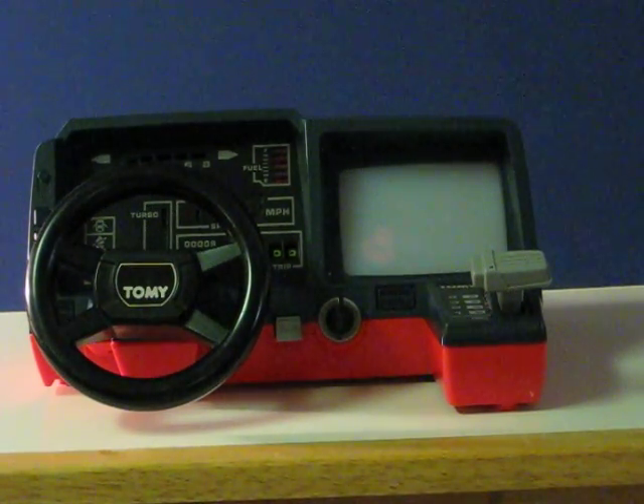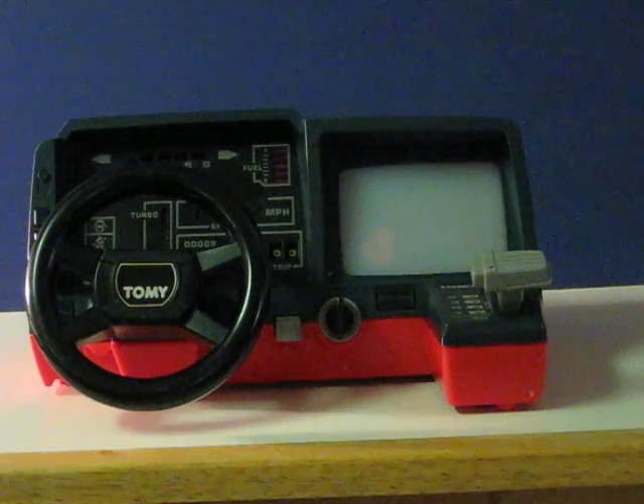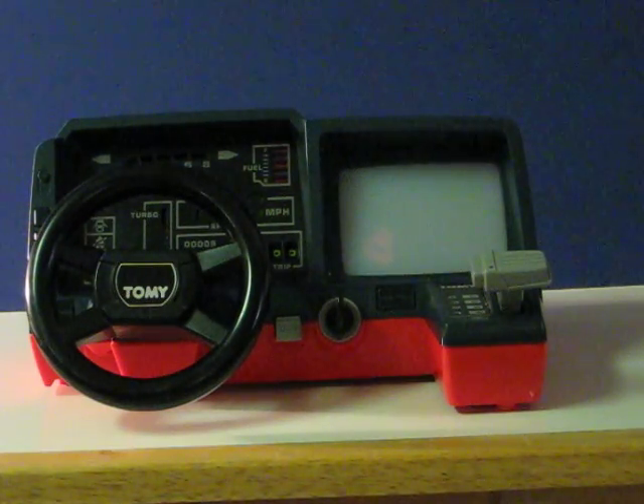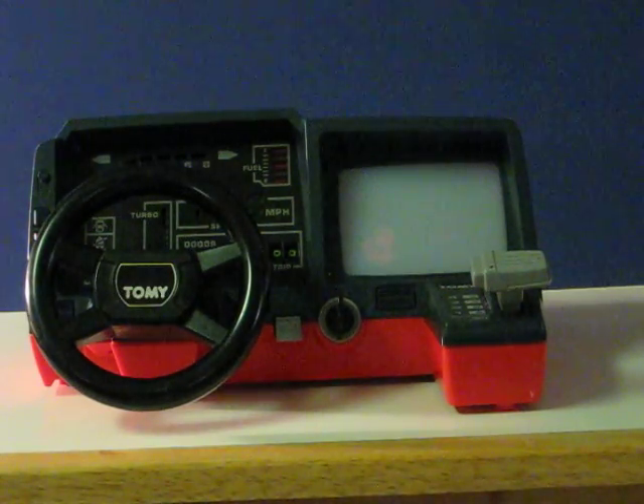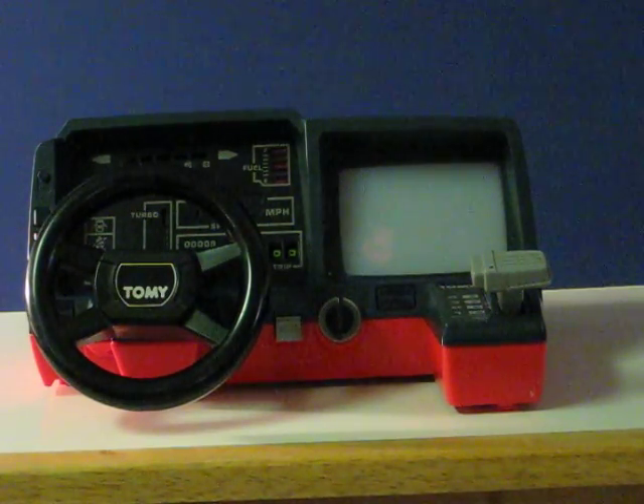This is an old Tomy Turnin Turbo dashboard that is going up for sale on eBay. The video is going to demonstrate how it mostly works.